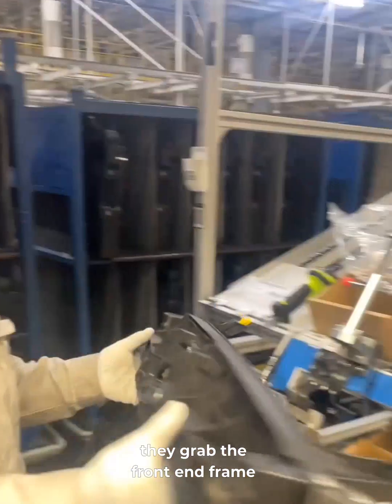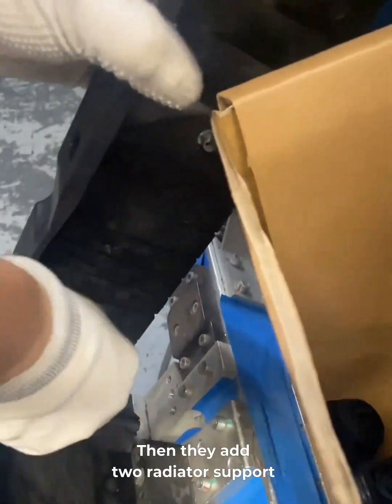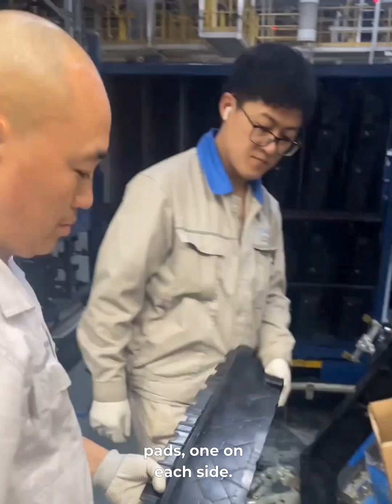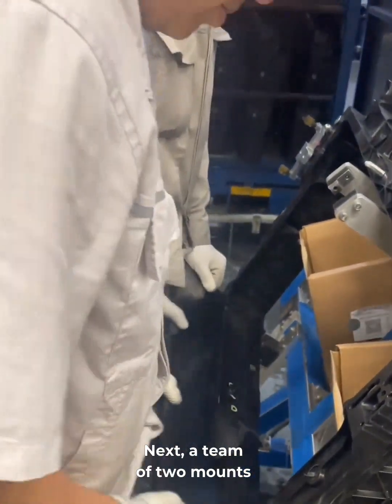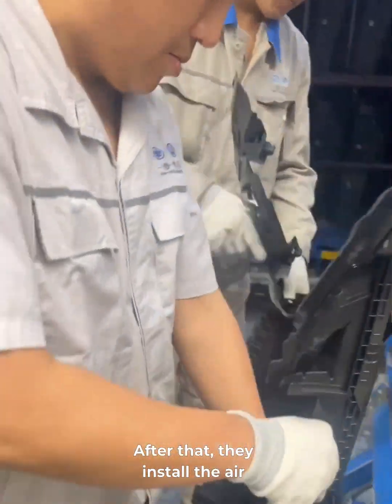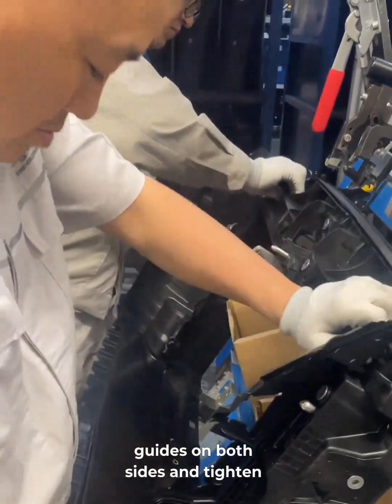First, they grab the front-end frame and place it on a fixture. Then they add two radiator support pads, one on each side. Next, a team of two mounts the bottom radiator shield to the frame. After that, they install the air guides on both sides and tighten the clamps.